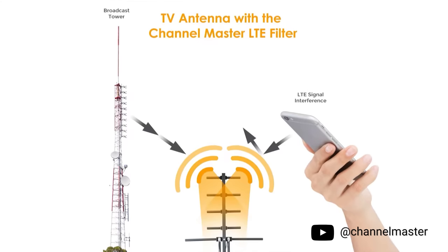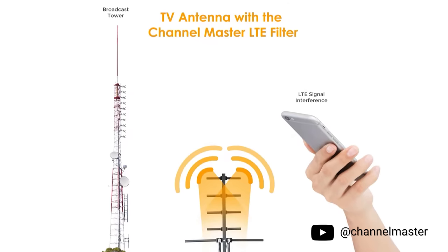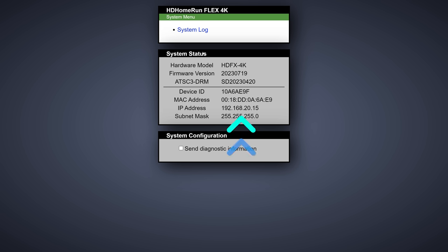And if you're wondering what interference looks like, it's this weird pixelated blocking that you sometimes see when watching TV. This filter isn't going to magically make channels appear out of nowhere or boost the signal — it's there to just take away noise created by the towers. Once we've got our tuner all set up, make note of the IP address because we'll need this later for configuring Plex.